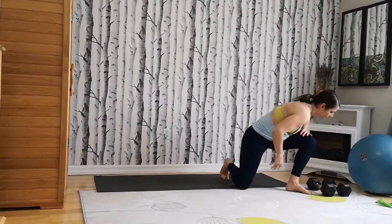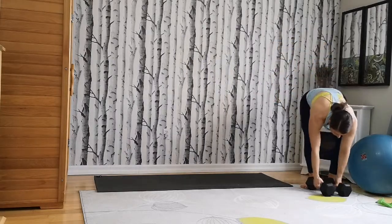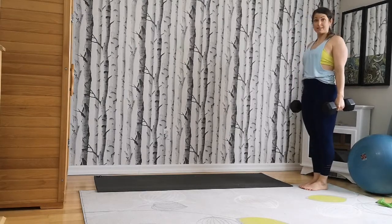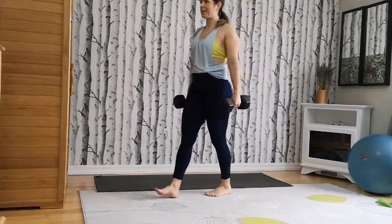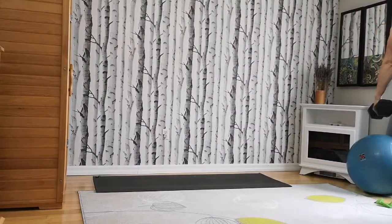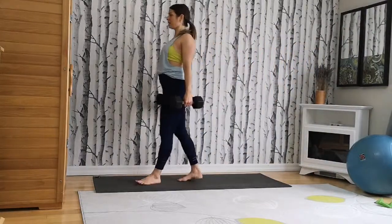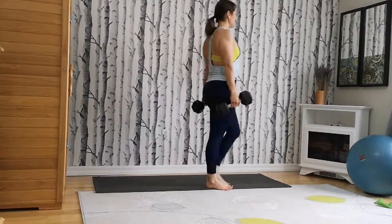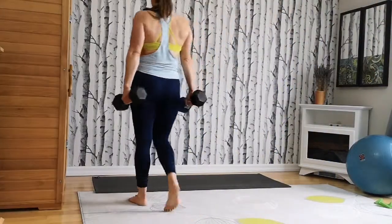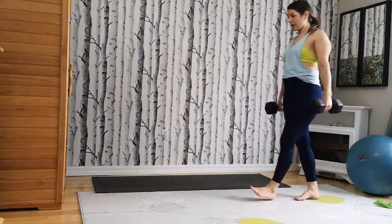Weights can go down. Come up to stand. Now grab both of your weights and we're going to do our farmer carry. Grab two weights — standing up tall. You're basically just going to walk around your space, about 20 steps. Try not to fall to one side. If you have enough space to walk a straight line, walk the straight line, turn around and go back. You're standing tall and getting used to holding weights — like reminiscing, bringing the groceries in from the car.